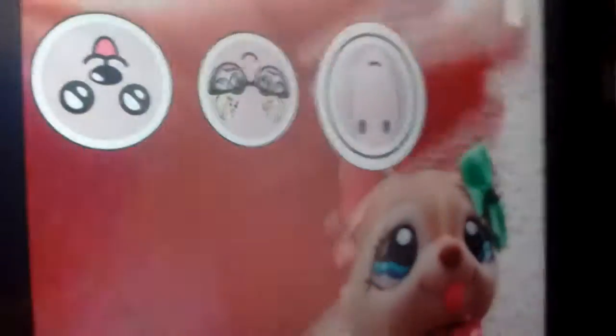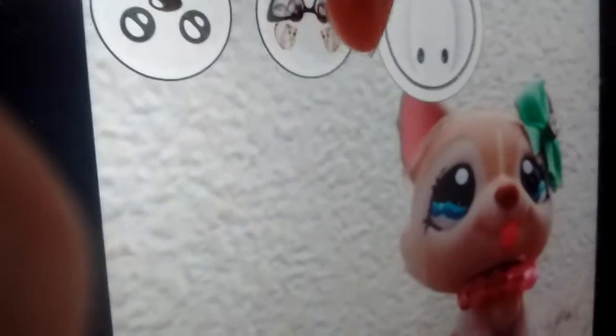Currently it has not been working as you can probably see. Let's try another filter and see if that works. There we go — it's loading, it's loading, it's loading. Can it do it? Let's see.